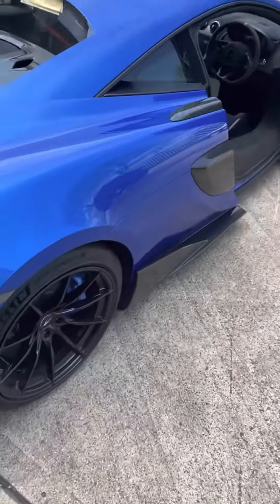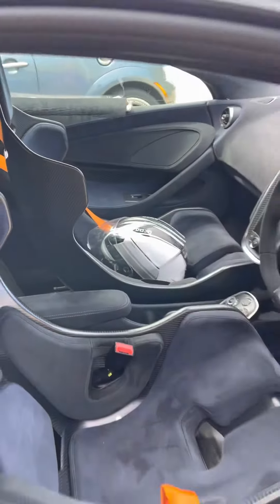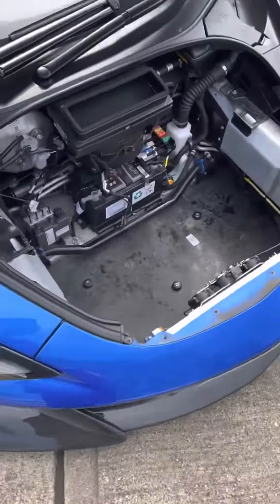Hi guys, Alex here, Volkov Motors. So if the unfortunate happened and you have a blown airbag, this will activate the power fuse in the McLaren. This is the 600LT.